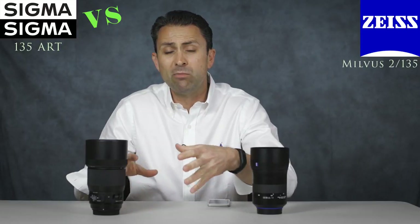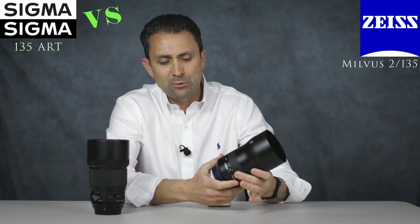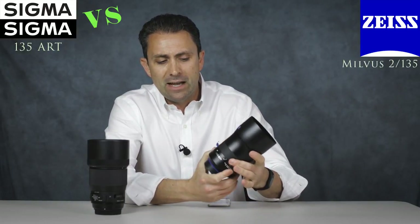For many of you, having autofocus makes all the difference in the world. So if you are looking for a more practical lens for day-to-day shooting that you can use in a wide variety of situations, I think the new Sigma 135mm Art is a great option for you. If you are all about ultimate image quality, prefer the richness — perhaps you're also a video shooter wanting the absolute best in manual focus capability and image quality — I'm not aware of any 135mm lens in the world that is better than the Zeiss Milvus 135mm f/2.